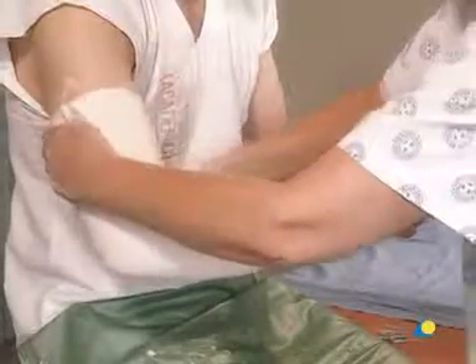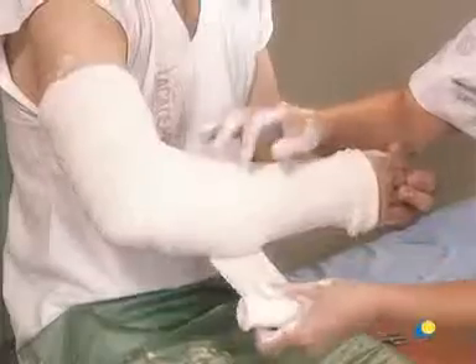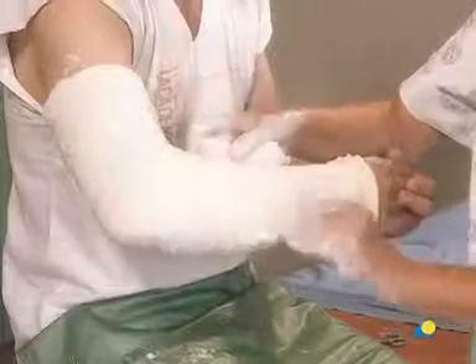At this time, a third plaster bandage is applied in the same manner as the second, to secure the loose ends of the stockinette and ensure uniform thickness of the cast. The plaster roll should remain in contact with the cast while the cast is formed to avoid over-tightening, as demonstrated here.